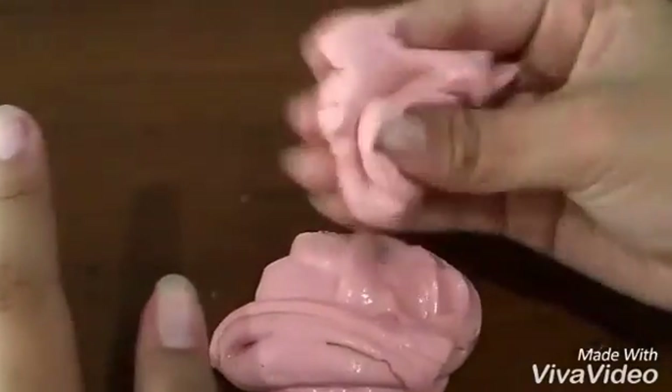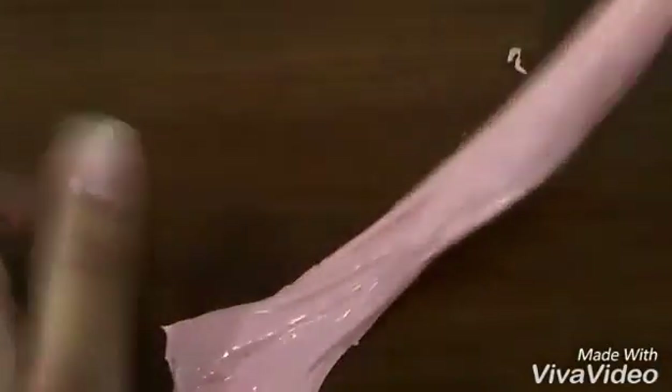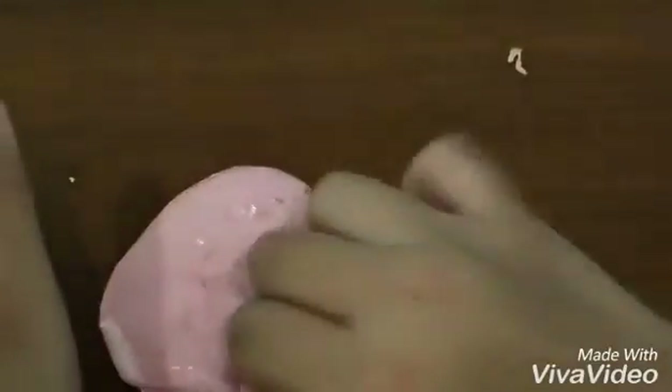Hey guys, it's HITA and today I will be teaching you how to make this blush on slime. This is my idea, so this is my own recipe. Thank you so much for 170 subscribers. I feel so thankful about that. So without further ado, let's just get on with the video.